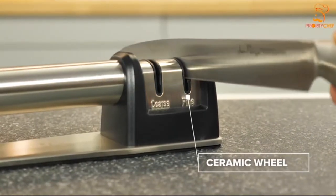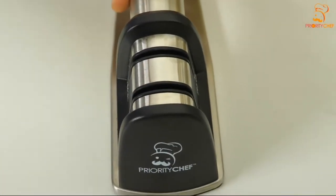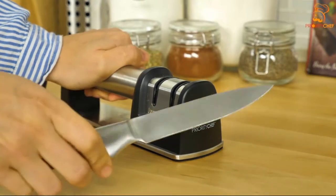The second slot is a ceramic wheel for honing the blade. It's a fine wheel designed to polish the edge of your knife.